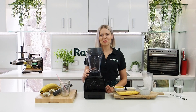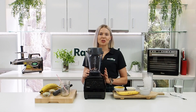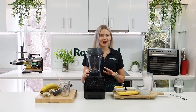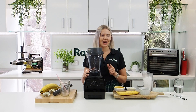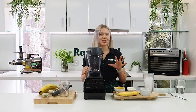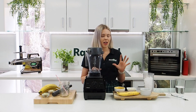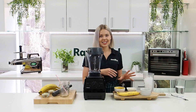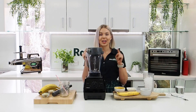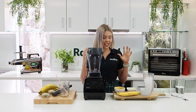Hey everyone, it's Monique from Raw Blend. Today I'm making my Seedy Sunday Smoothie. This is the perfect recipe if you're not feeling too good on the weekend — maybe you had a big night. This recipe is really plain so it's not going to upset your tummy too much, but it is hydrating, full of lovely complex carbohydrates and lots of omega-3s that are going to help you get your brain started.